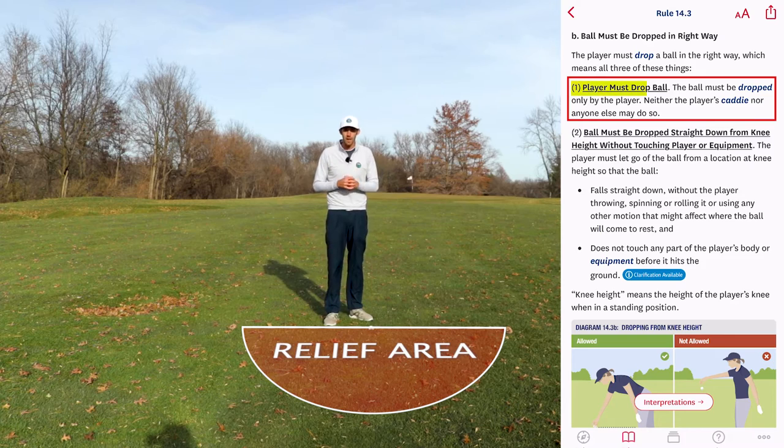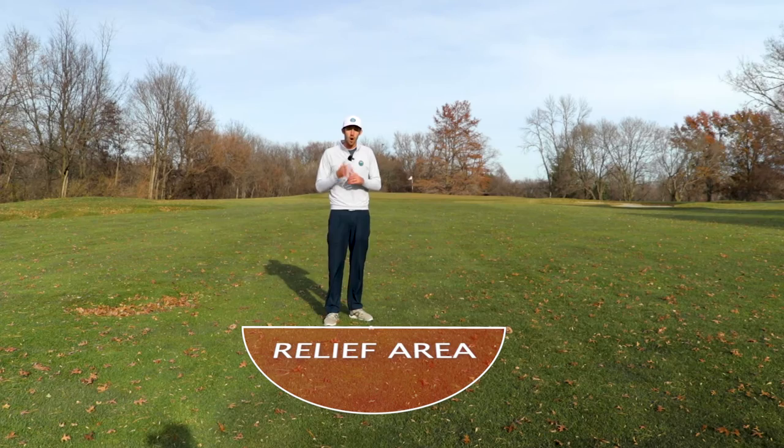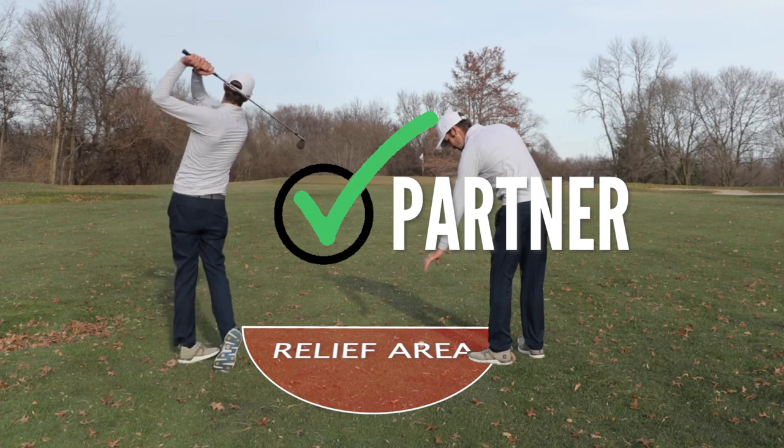Number one: I, the player, must drop the ball. Not even my caddy, if I had one, would be allowed to drop it for me. Although it is worth mentioning that if I'm playing in a team competition where I have a partner, my partner would be allowed to drop it for me.